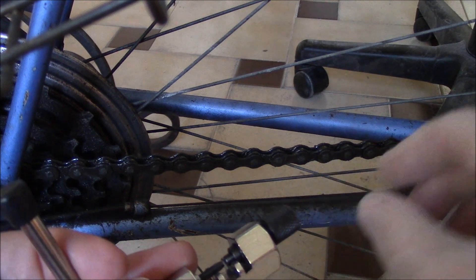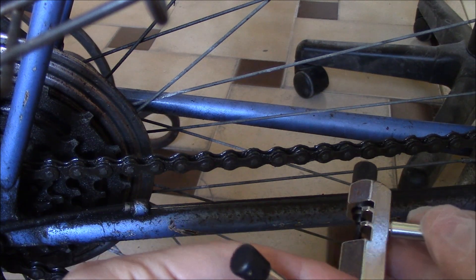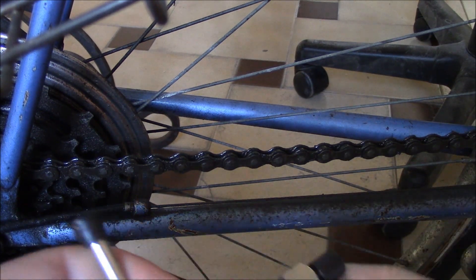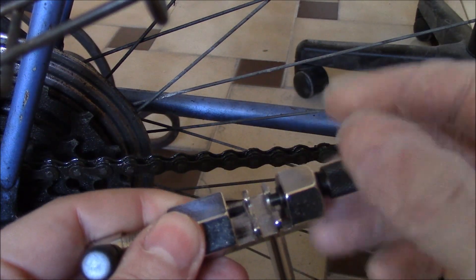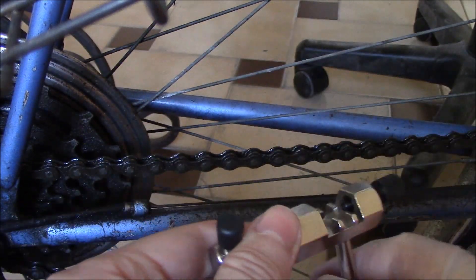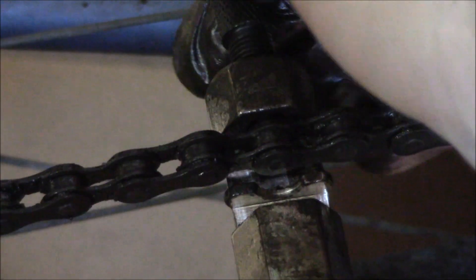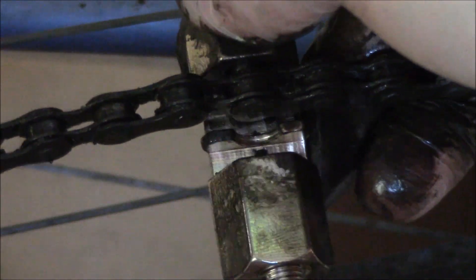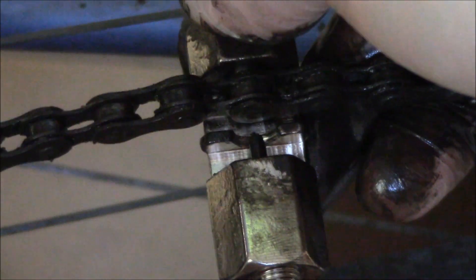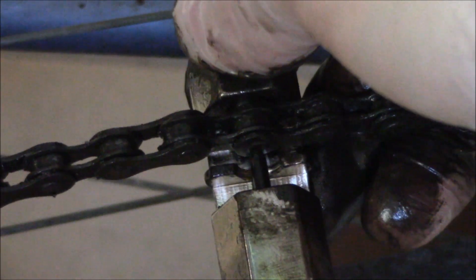So I'm going to put the chain tool on the chain. You need to rest it on this track right here, and then you have to turn this — it's like a clamp, it holds it in place — so make this tight. And once that's tight you can start turning this, and this will allow you to push the pin out of the chain.